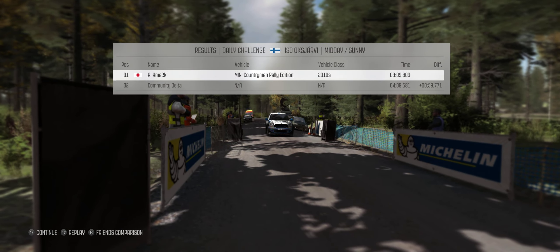Left 4 long, 60, keep left over crest, into right 5 long, 40, middle over crest, jump.